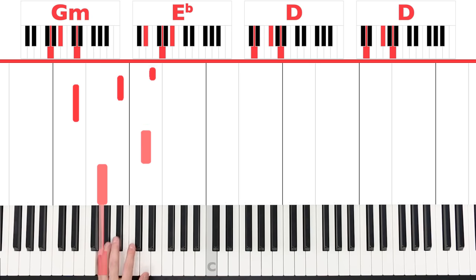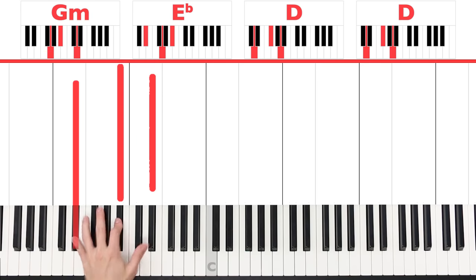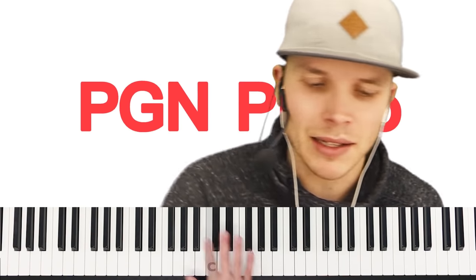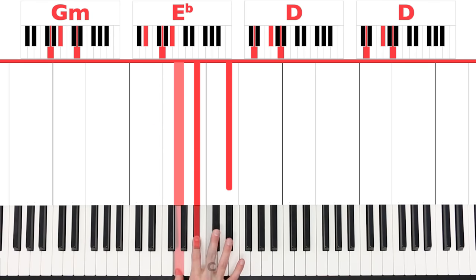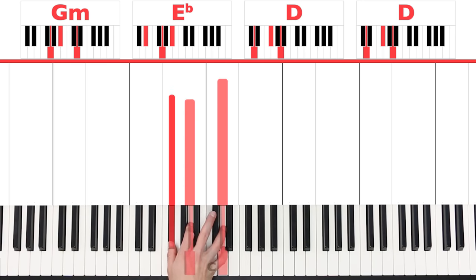What we want to play gives you a bit of that Latin feel, but we're not necessarily playing that in the left hand. So just remember: G and D, E flat, B flat, E flat, and then D, A, D. We're going to put a little bit of that melody line in the right hand. The right hand is playing those chords: G, B flat, and D for G minor; G, B flat, E flat for E flat; and F sharp, A, and D for D.